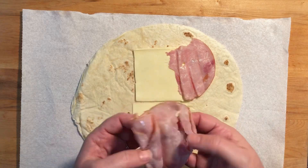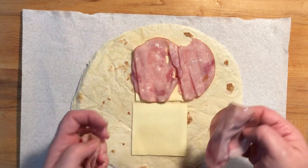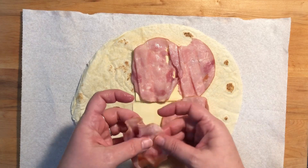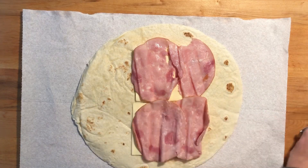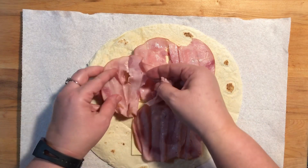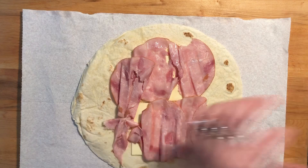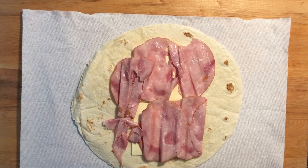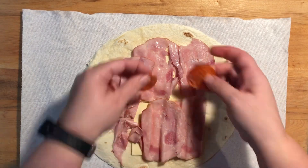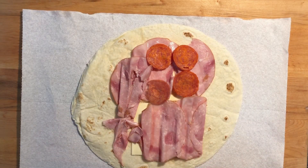Then I just add some layers of ham. My hubby likes these wraps to take to work for his lunch. Then you start adding pepperoni to it — just add as much as you like.